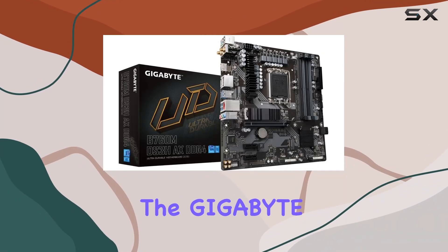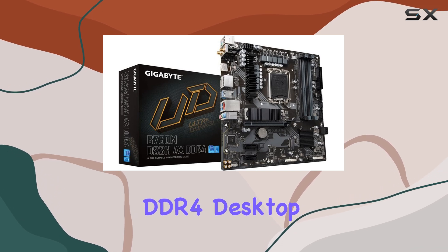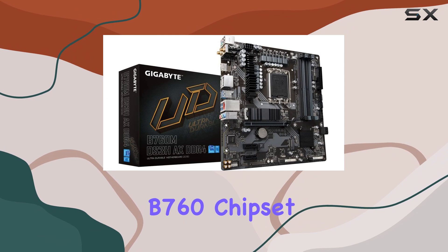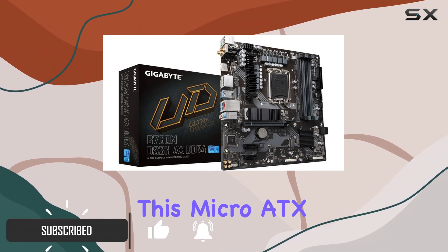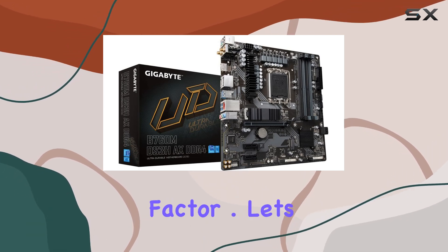Today we're diving into the Gigabyte Ultra Durable B760 MDS3 HAX DDR4 desktop motherboard, designed with the latest Intel B760 chipset and supporting LGA 1700 CPUs. This Micro ATX powerhouse boasts impressive features packed into a compact form factor.